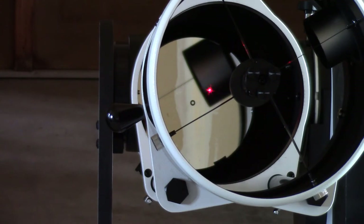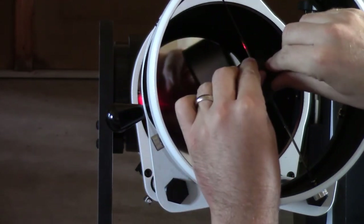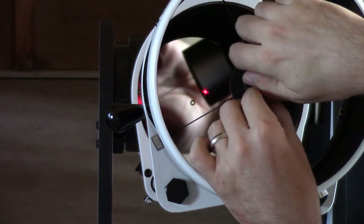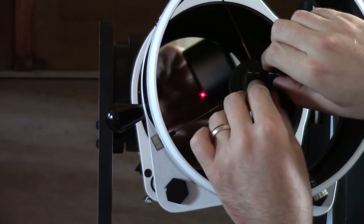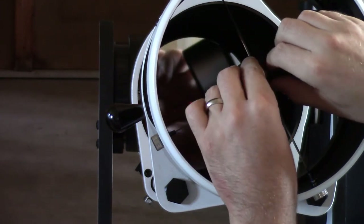When it's properly aligned, that dot will be right in the middle of the donut. To adjust that, you go to the three screws and start moving them — pushing and pulling, keeping it tight as you go. Because when you let go and you're in the final location, you want that to hold still. Brian here has tweaked the position — you can see that laser light moving around, and as he manipulates these, it will move around and get closer and closer to the donut.